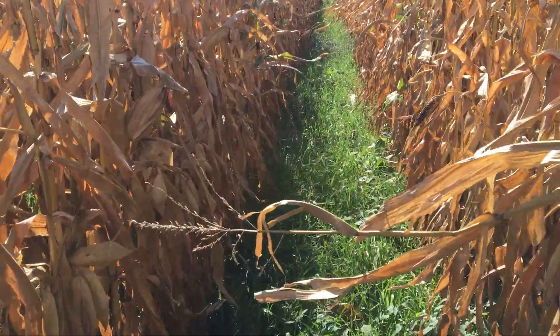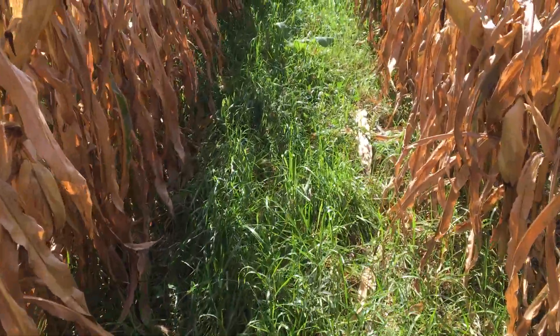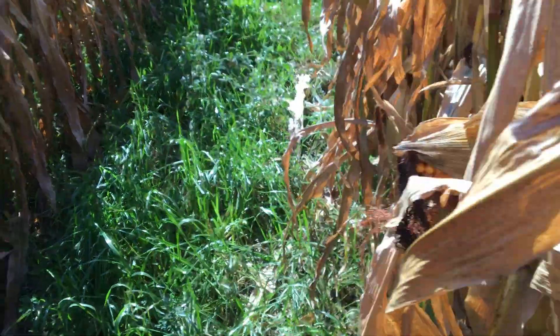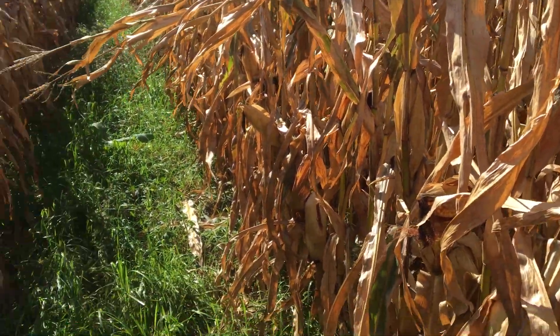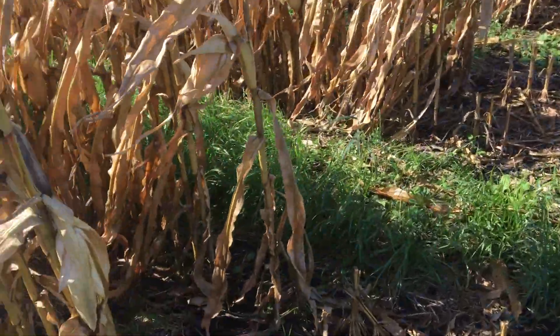I want to show you what this cover crop looks like. Notice how much taller it is here. We were thinking we would see more benefit in between the rows, but we're not seeing near as much between the 30-inch rows as we do in the 60-inch spacing. We thought maybe more sunlight would get in between those two rows and we'd have a more solid cover crop there, as opposed to where we went with straight 30-inch rows.